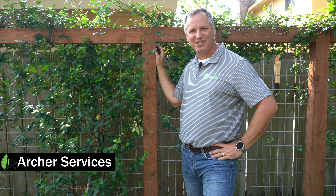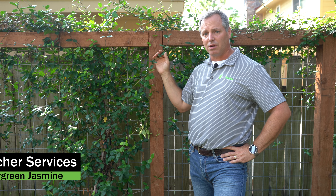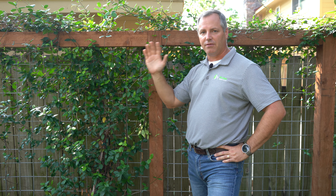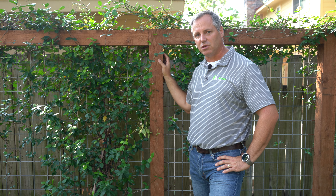Hi, I'm Aaron Dowd with Archer Services, and I'm here to talk to you today about an evergreen jasmine. This is one of my favorite vines for a trellis because it's going to add evergreen color. There are a lot of possibilities that you can do on these trellises to add some excitement to it.